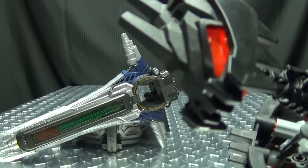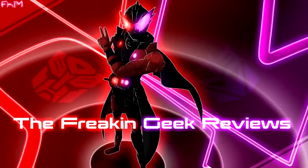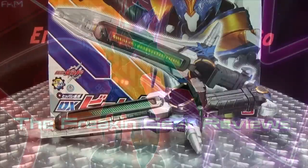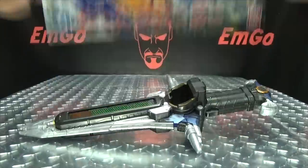Yeah, that's all I need. A sword that makes me want to dance before it kills me. Hey! What's up, my peoples? Emgo here, the freaking geek himself, and today we will be reviewing the Kamen Rider Build DX Beat Closer, or Crosser. It's another situation of I don't know what to call it, but here we are, and there it is, and first and foremost, as always, we'll take a quick look at the packaging.